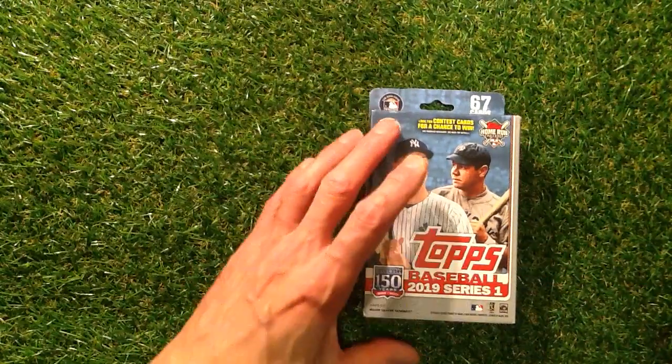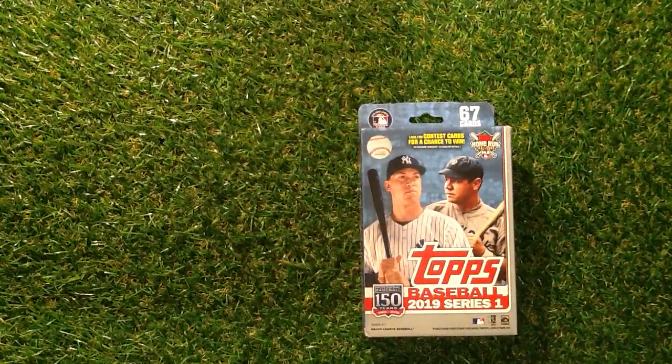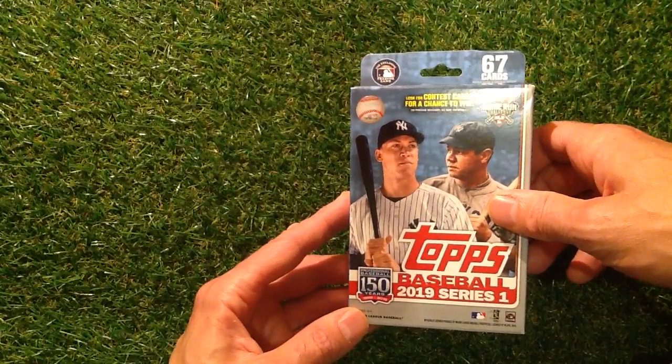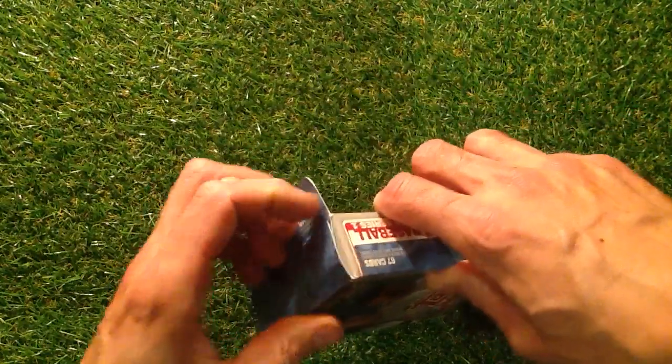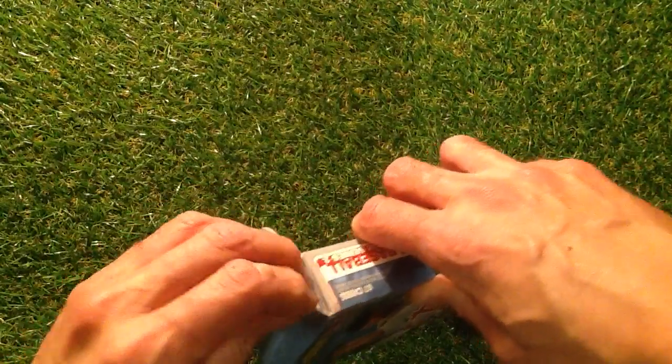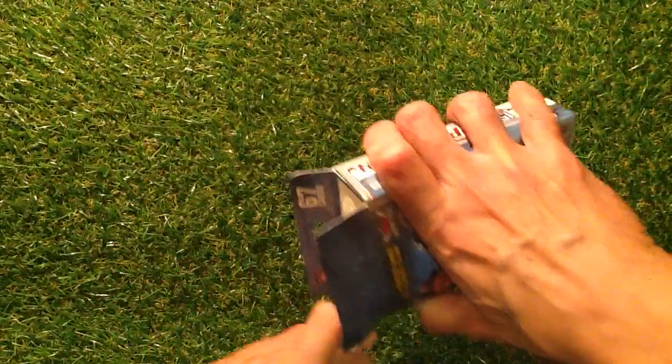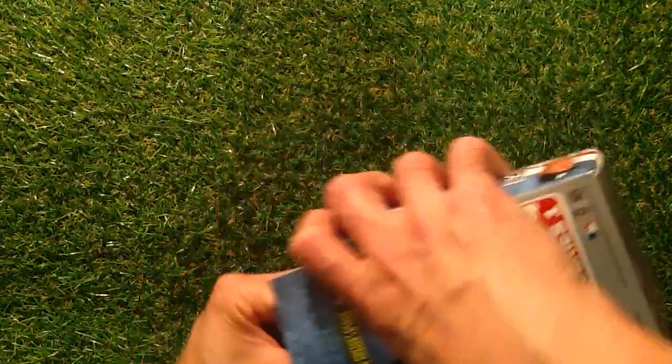Last year I got about 20 of the shirt cards — I don't know what you call them over there, the patch cards maybe. I got about 20 of those for the 2018 Series 1, so that was quite good. I got them off eBay. This is the first of two videos, so I will review the next box later on. Let's see if we can find something really special.